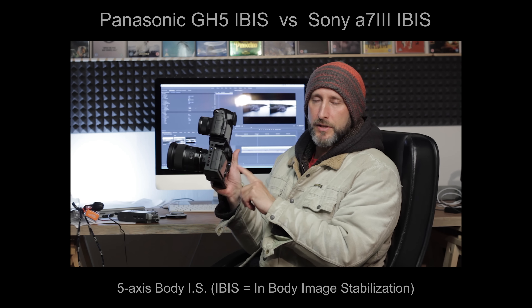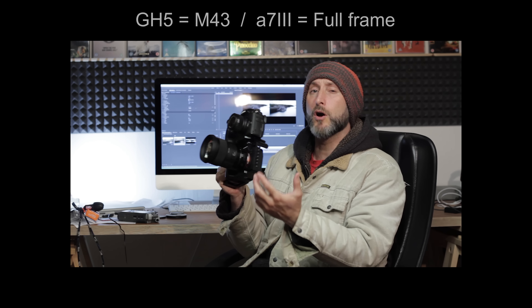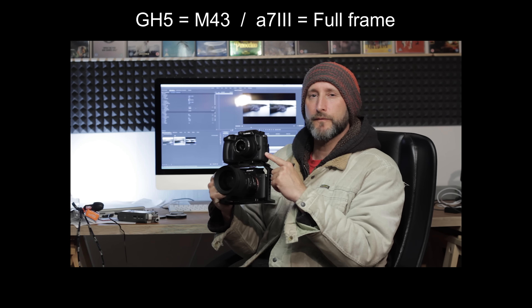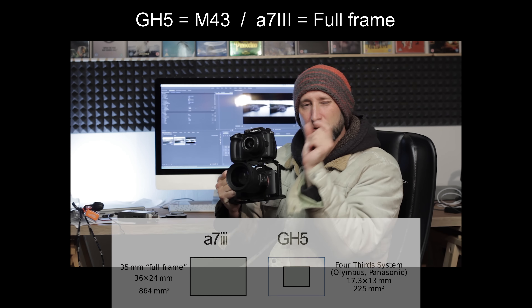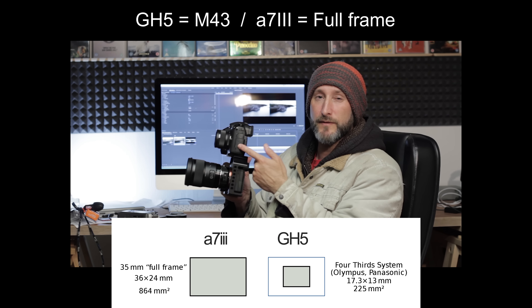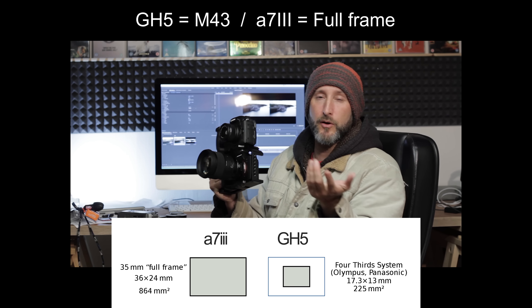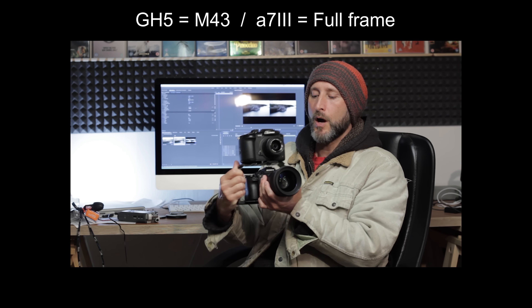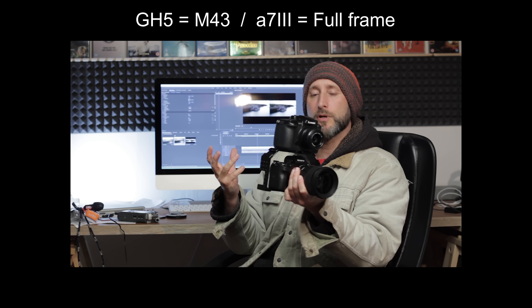Don't get me wrong, it's a full-frame sensor in this camera, so it's much harder for them to get IBIS working on a great big sensor. Something like the GH5 has a tiny little sensor so it's much easier for them to get that to work. And even the GH5 has a smaller sensor and a bigger body as well. So I'm not getting at the Sony for having bad IBIS — it's just not surprising.